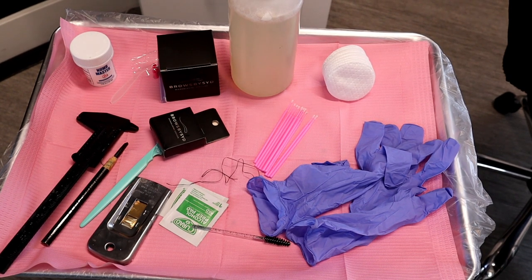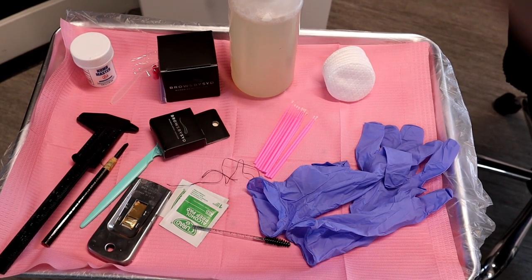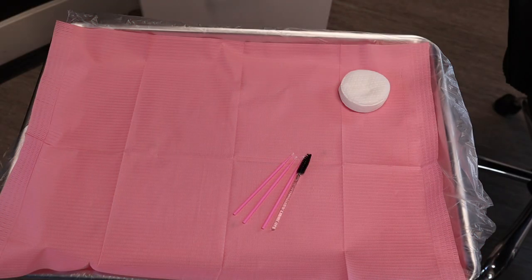So there is my mapping setup — everything I'm going to have ready before they come in the door, everything I need to map, clean up, and numb their brows. While they're numbing, I'll transform this tray and get it ready for the actual microblading process. At that point I've taken everything off, cleaned it, sanitized it, and put it away.